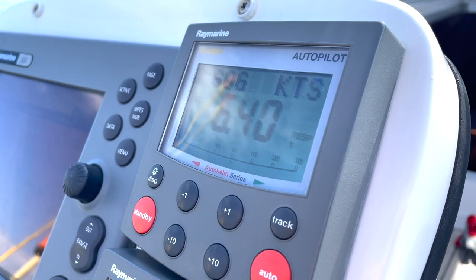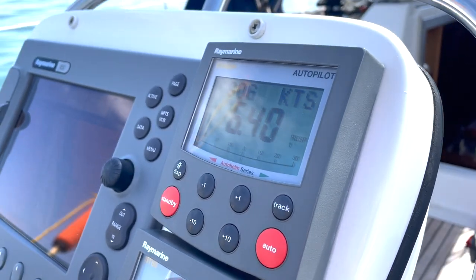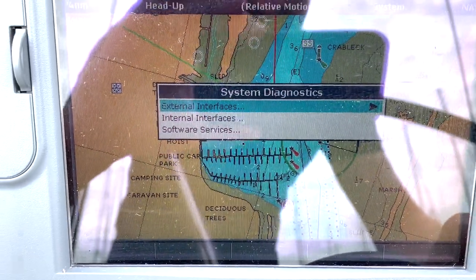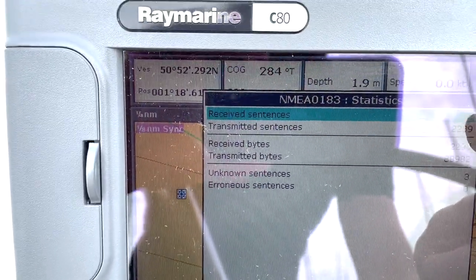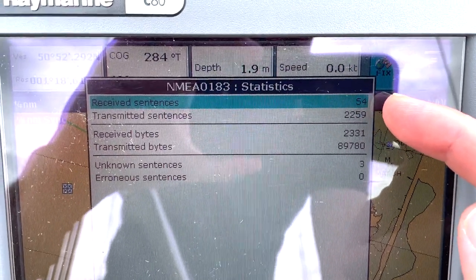So why is any of this important and what does it all mean? When you come to upgrade your electronics you're going to have to understand what systems you've currently got on your boat and what some of those limitations may be. It may be that you've got to convert from one standard to another, so you may need additional hardware, or it might just be easier to start with a particular device that's currently on your boat as the starting point for your upgrade.